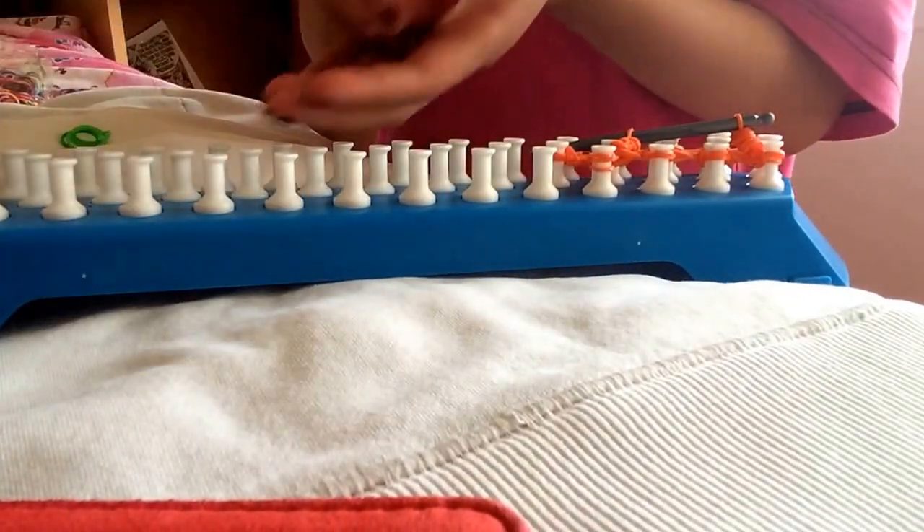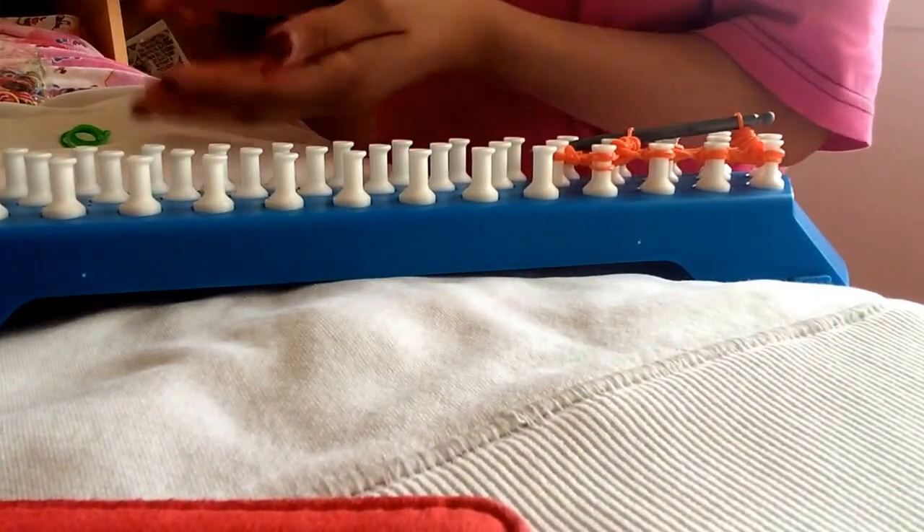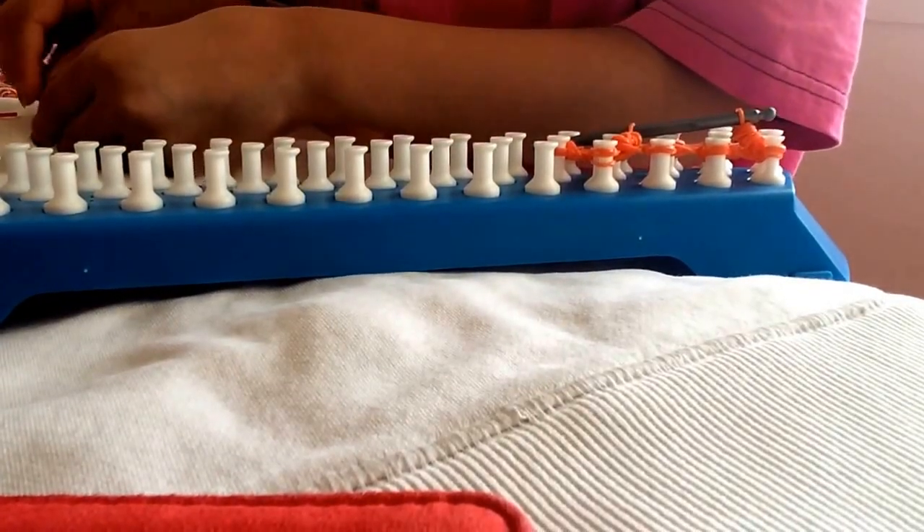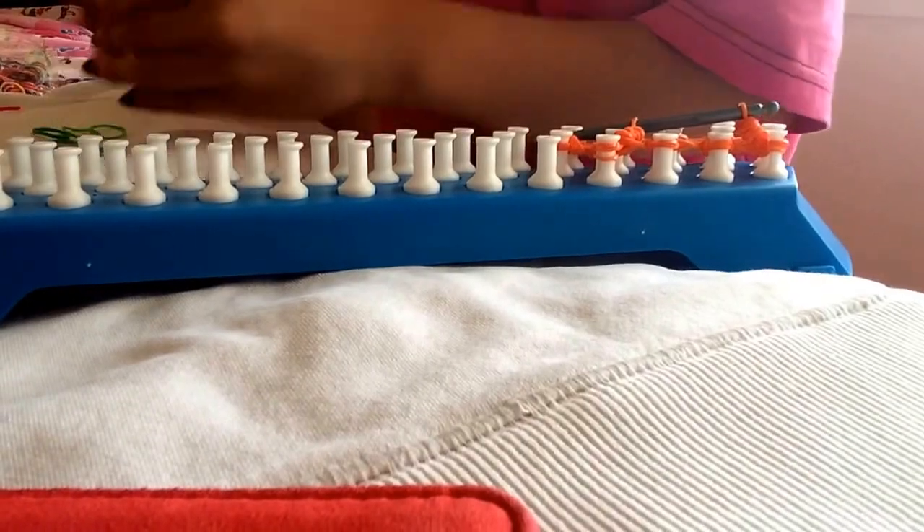You need five red — or whatever color you want — flat raised rubber bands, single ones, and you'll need seven green ones.